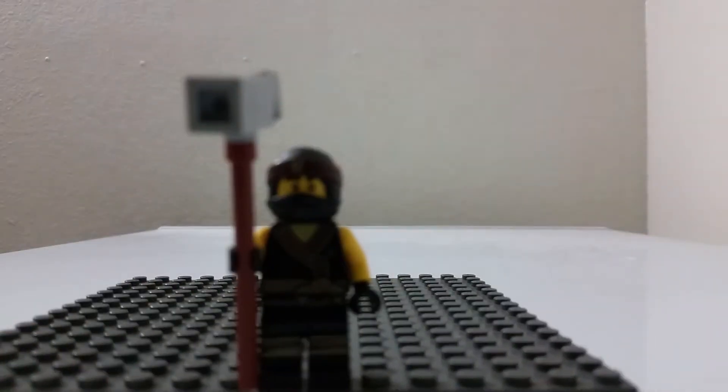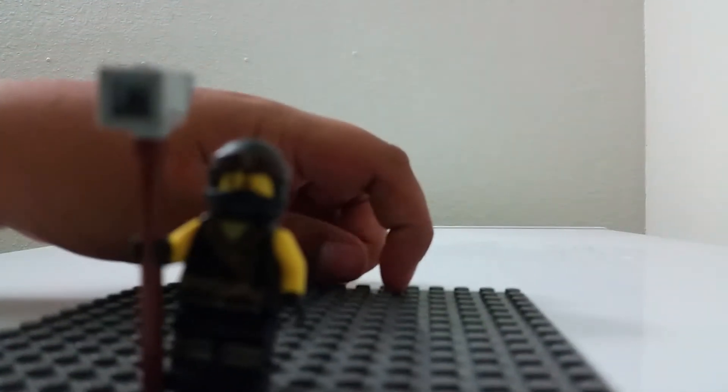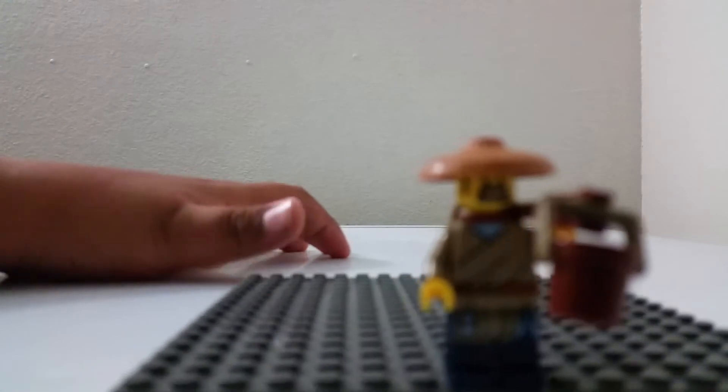First up we have Cole — he's a ninja in the movie, and he comes with this warhammer. His mask is a double-sided mask. I like his torso — it shimmers in the light, it's like a golden robe-like torso. His printing on his pants is really good, but I wish they also put on the bracelets that he has in the movie. Also, Cole has two facial expressions — one's a happy face and the other's a mad face.